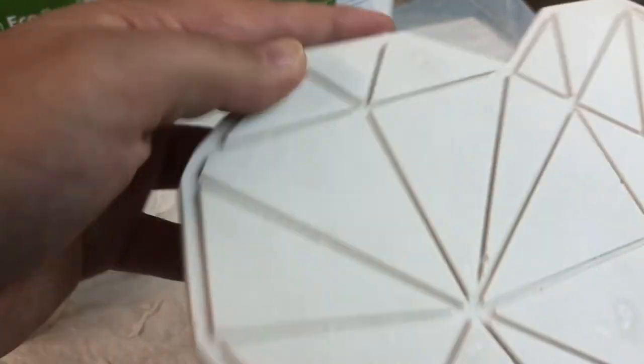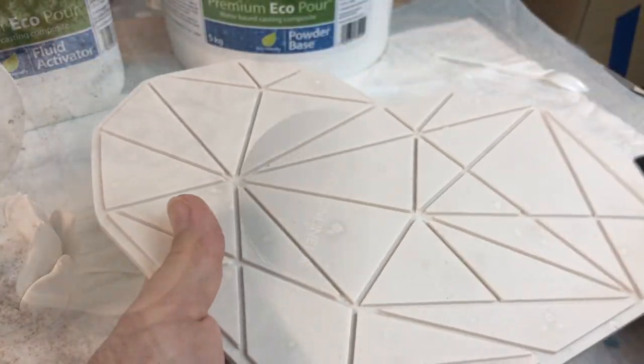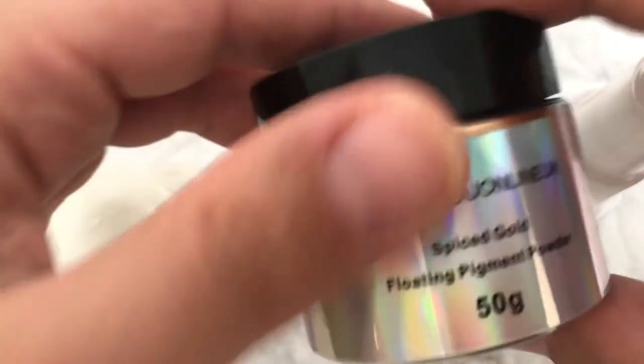Here I'm doing a bit of sanding to make sure everything is smooth.